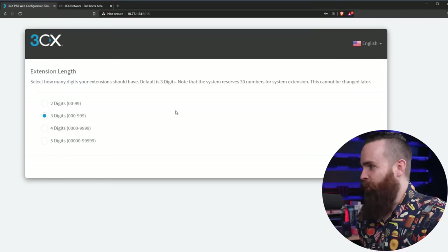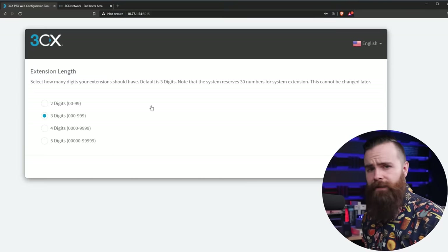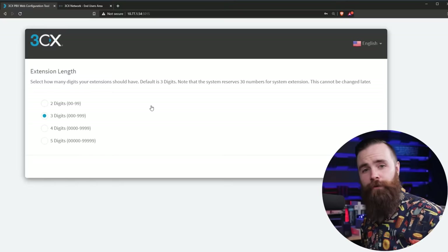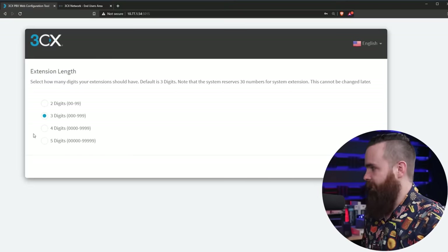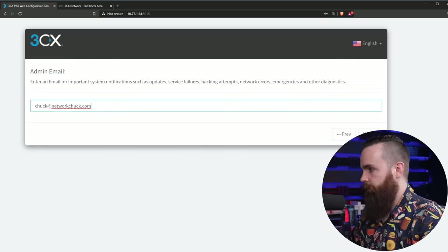Let's go through a few things — I won't be deep diving into everything with the phone system because that would take forever and there are other videos for that. First, how many digits do you want your extension to be? If you've never worked in a corporate environment, it's just a smaller number you can use to call your fellow employees so you're not dialing a full 10-digit number. I like to use four digits.